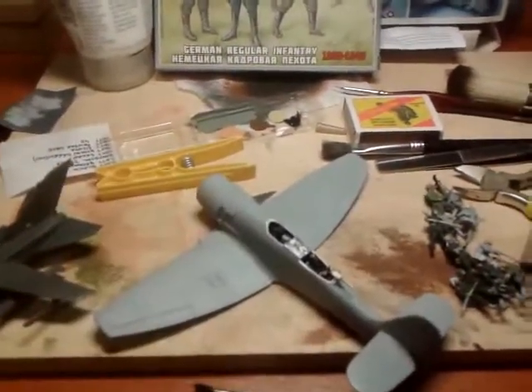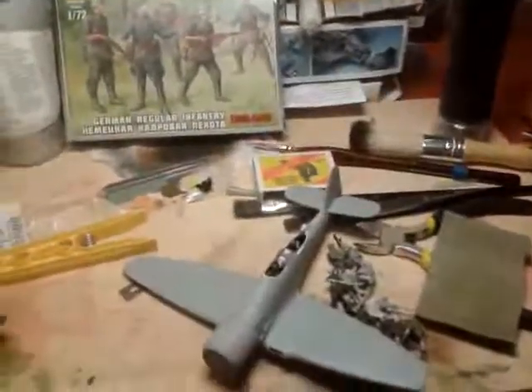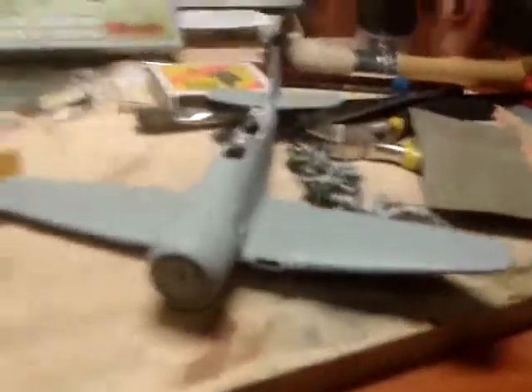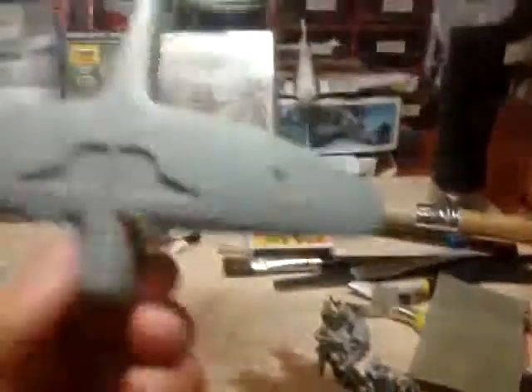Boom, yes, it happened — I turned it back into my Seafury. So you see, I made a rear gunner, and yeah, everything else, how it needs.